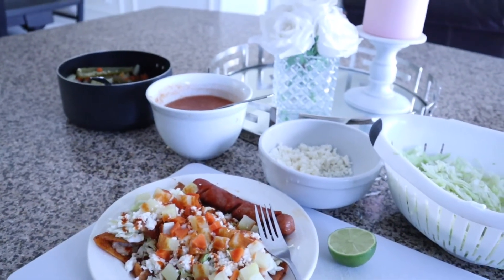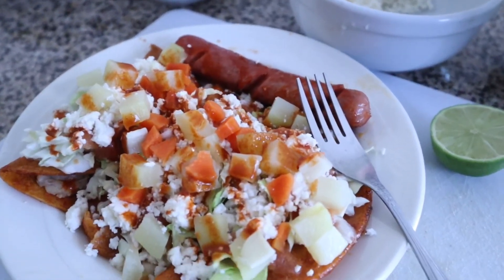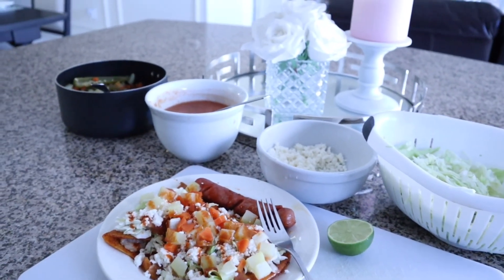These are ready to eat and they are so delicious. I hope you all did enjoy this cook with me video, and if you did please don't forget to go ahead and like, comment, and subscribe.